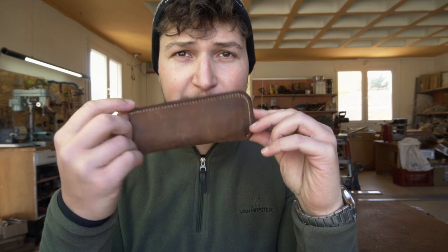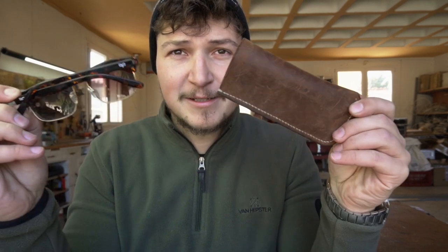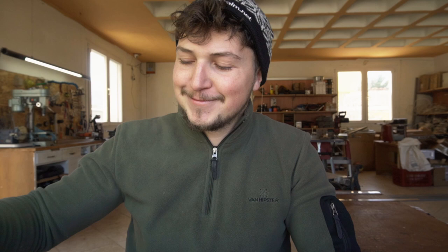Hello guys and girls, this is Billy Gietas for Olive Sparrow Leathercraft and in this quick video I'm gonna show you how to make one of these little spectacle cases. First coffee — yeah, that was necessary.